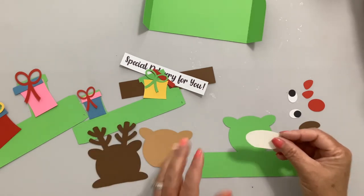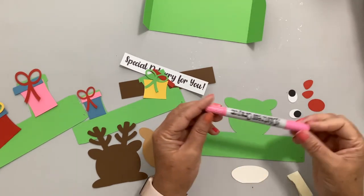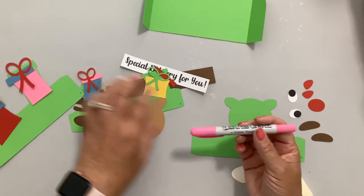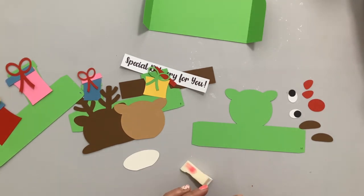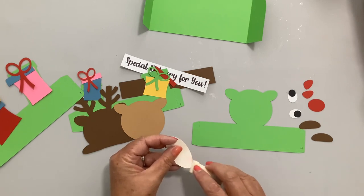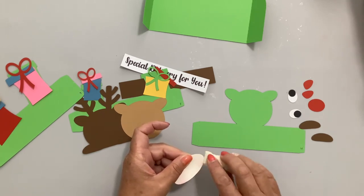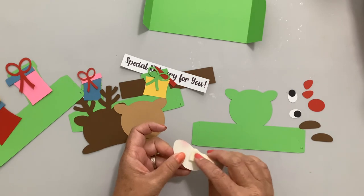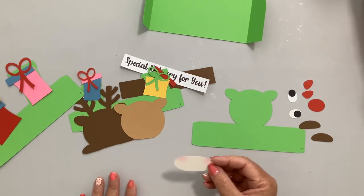On the muzzle, I'm going to add some cheeks using a Tim Holtz distress crayon. I'll color on a makeup sponge and then add some cheeks on the top. You could do this with chalk or an ink pad, or skip this step entirely — I've done plenty of reindeer without the cheeks. They're just a little bit cute. You could also shade or highlight the whole piece if you wanted, but it's not necessary.